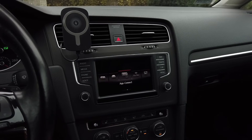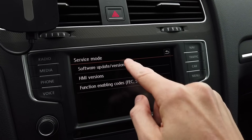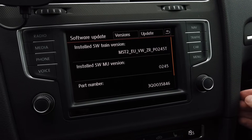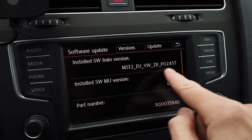So the first thing you need to do is press and hold the menu button while the unit is on and go to the software update version menu. Over here you have some details about the firmware that you are currently running. We can see firmware version 0.2.4.5 and we have some software train details.